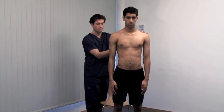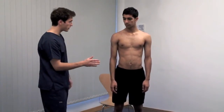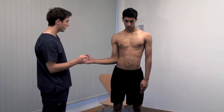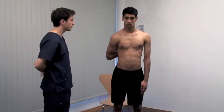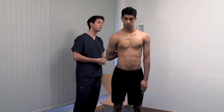Measure shoulder rotation with the arm abducted and the elbow flexed. Now with your arm by your side, can you move it out to the side? This is external rotation. And now reach behind your back and reach up as high as you can with your thumb. Internal rotation is expressed as the highest spinous process that the patient can reach with their thumb.